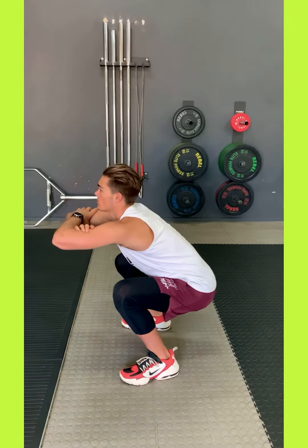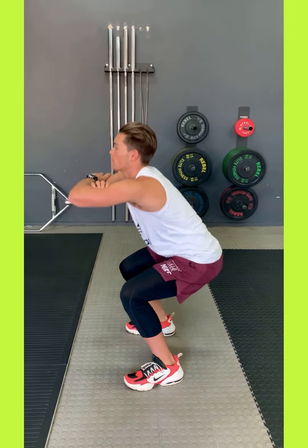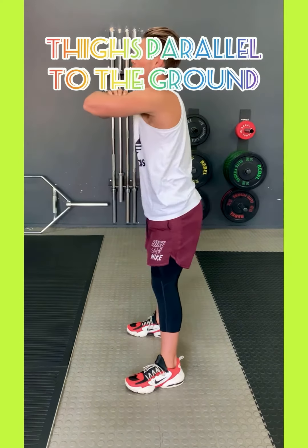This is the squat. Heels must be on the ground permanently. You drop down until your thighs are below parallel to the ground — 100 degrees.